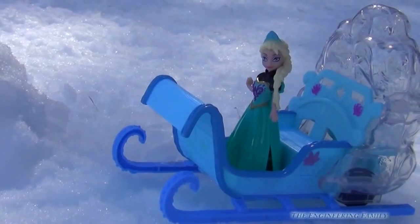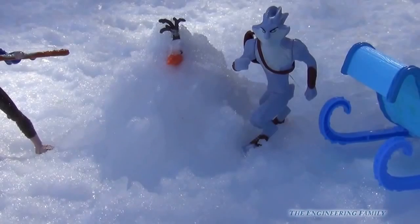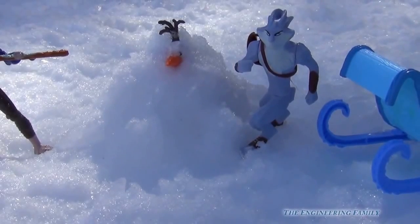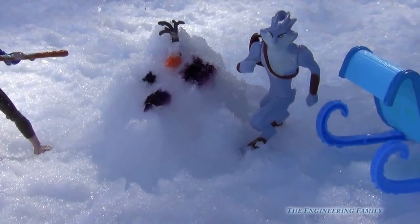Then you make Olaf out of that snowball — you get him out of that snowball! The Easter buddy said, 'You know what, Olaf kind of looks like an Easter egg. Let's put some Easter dye on Olaf and see what happens.'